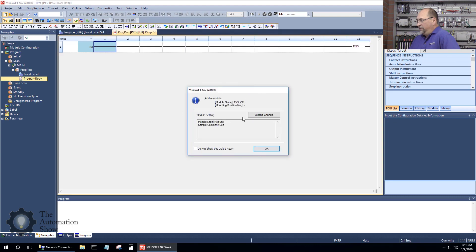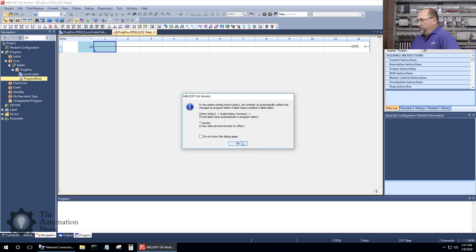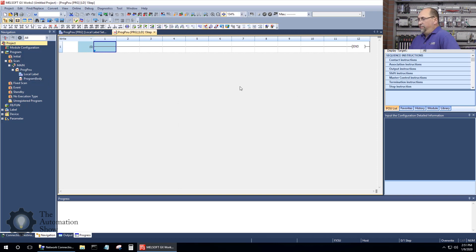We get a notice here — I'll click OK — and then another notice, so I'll click OK there as well. I'm new to using this software, so if you have any advice as an experienced user I'd love to hear it. The first thing I'm going to do is go to Module Configuration.